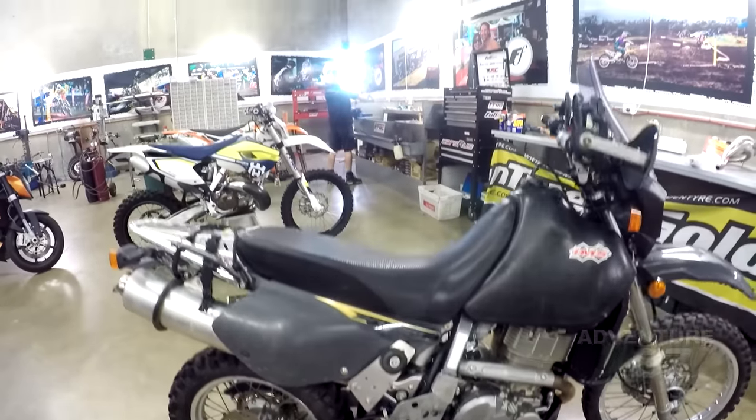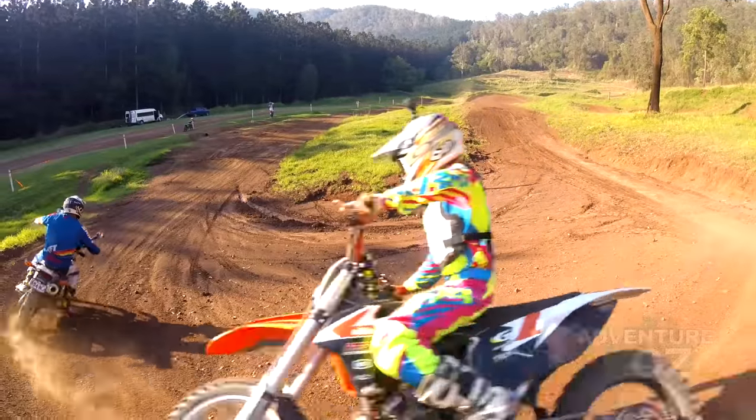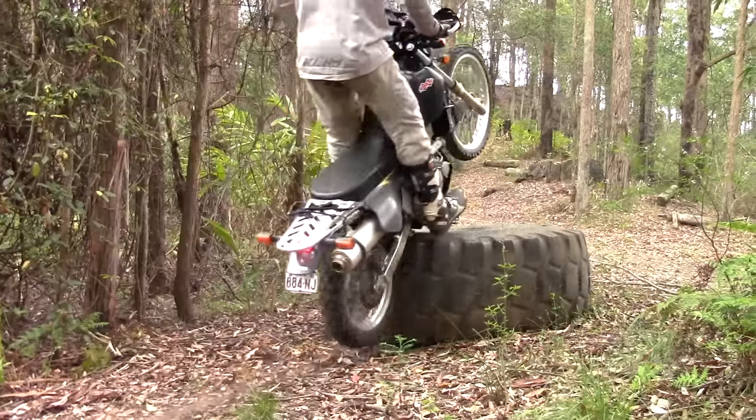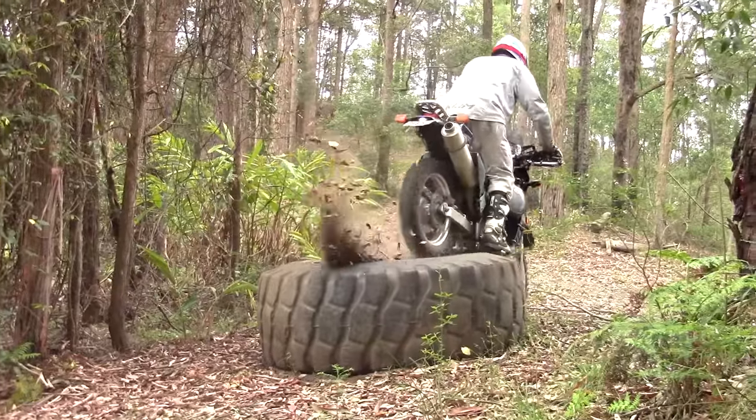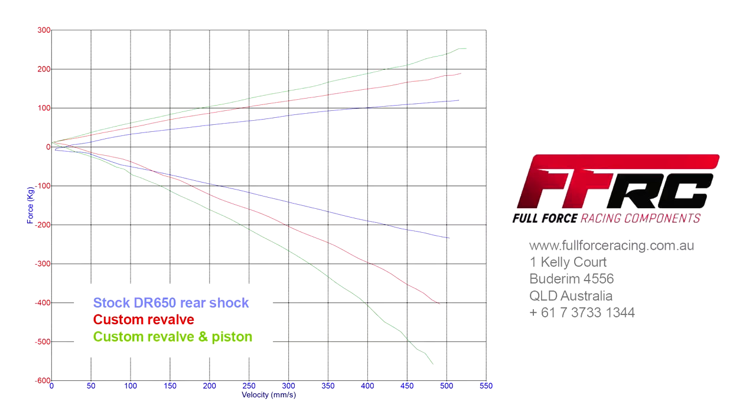The rear suspension was already brilliant after James created custom valving for the rear shock. The addition of a customised piston now allows a wider range of settings with the shims, resulting in an even more plush feel, which is still very progressive to avoid bottoming out.